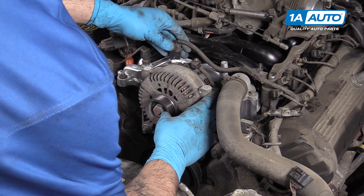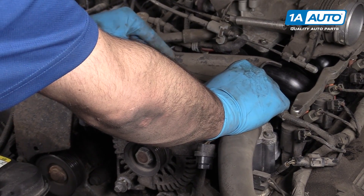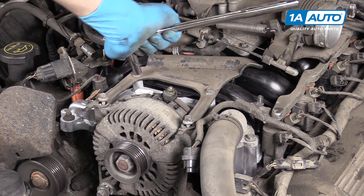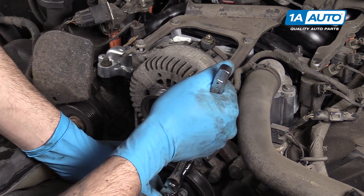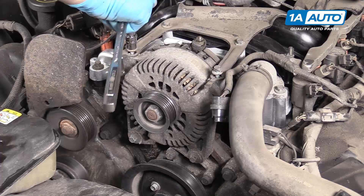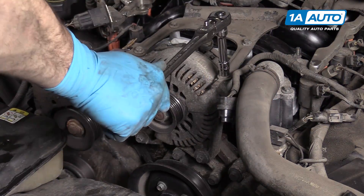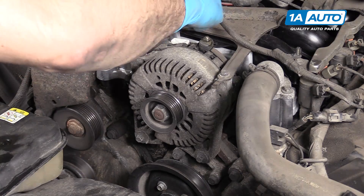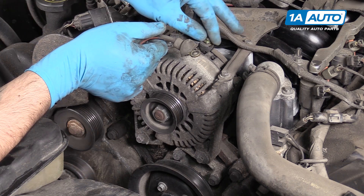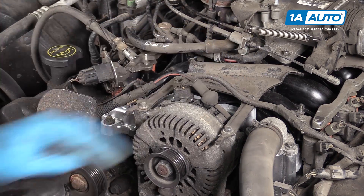Reinstall your alternator onto the studs. Reinstall the top bracket and start these screws in finger tight. We'll then tighten down the backs fully. Once the rear bolts on the top bracket are in place, we'll tighten down the bottom bolts. We'll then tighten up the two 10-millimeter top bolts and reconnect the electrical connector as well as our power lead. Tighten the 10-millimeter nut with your socket and ratchet and reinstall the boot.